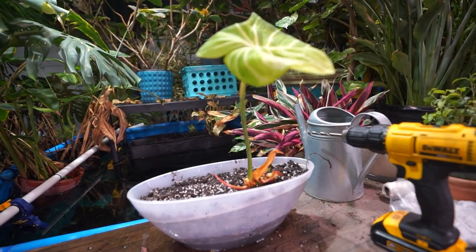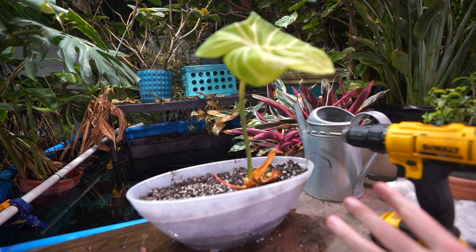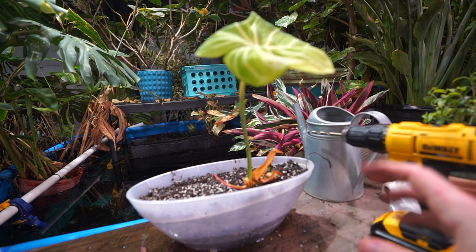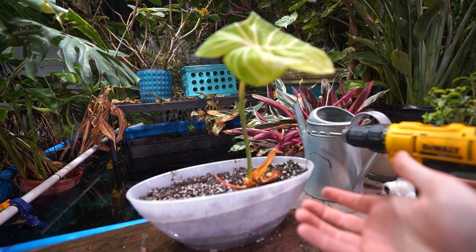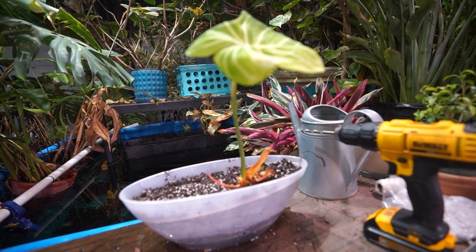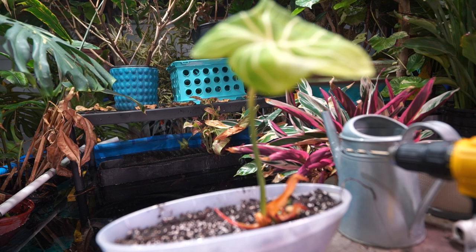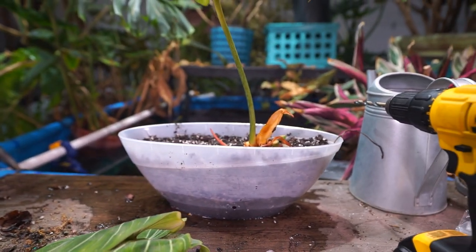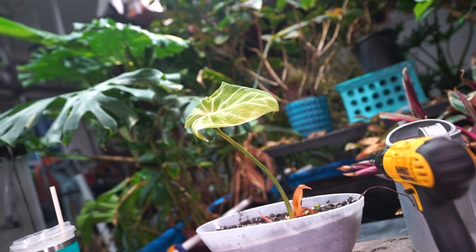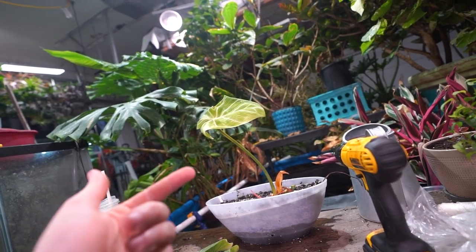My soil blend isn't anything crazy — it's basically an aroid mix: bark chip, perlite, pumice, charcoal, a little bit of sphagnum but not very much, since they will rot if they have moisture sitting around their roots too long. There's some sand and aquarium plant gravel mixed in with lots of old fish waste from the fish tank to help keep a little microbiome going around the roots of the plant. This is essentially the same blend I used when I repotted my McDowell a week or two ago.